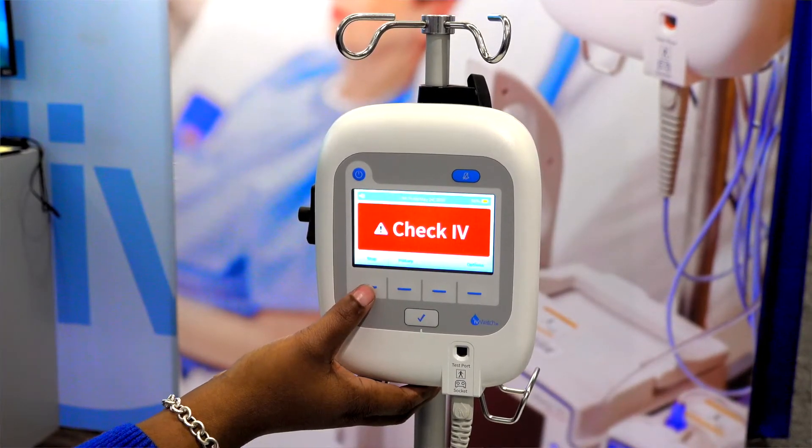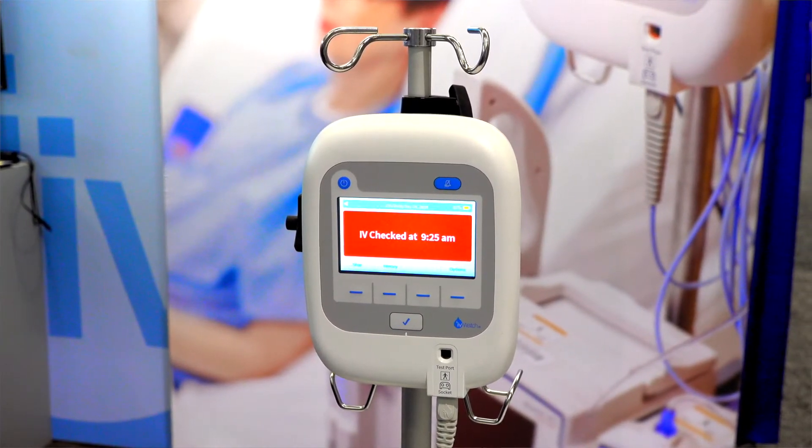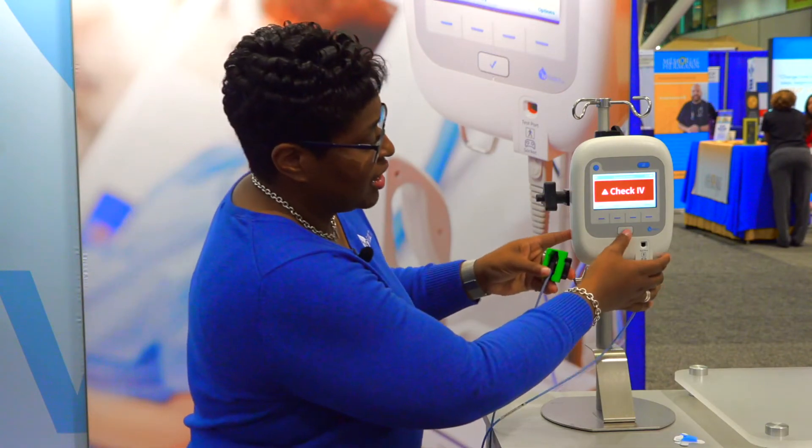If the system senses that the condition has worsened from that yellow alert, it will give you a red alert, at which point monitoring will stop. You can see the time and date stamp — it saves in the monitoring history. If the situation continues, you will get that red alert, monitoring stops, and that is your signal to come over and really assess the IV site, because chances are there is an infiltration. The red alert signifies that there has been such a drastic change from the initial baseline that something is going on.